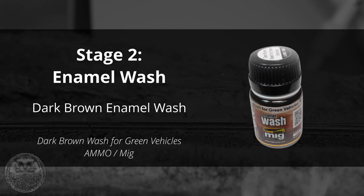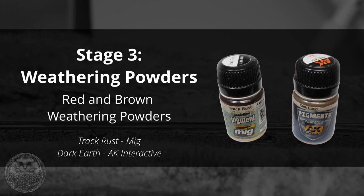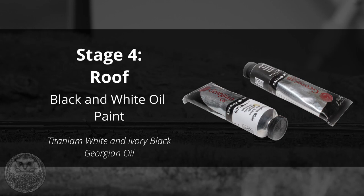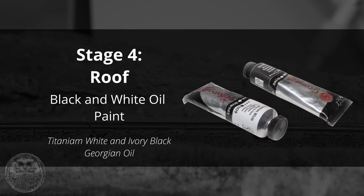Stage three is to use some weathering powders. We're going to be using brown for representing dirt and red for representing rust. And then for the fourth and final stage, assuming that your wagon has a roof like these ventilated vans, we're just going to add a bit of color variation to the roof using some oil paints. I mix up a dark gray color from black and white, but if you have an appropriate dark gray oil paint then that will also work just fine.